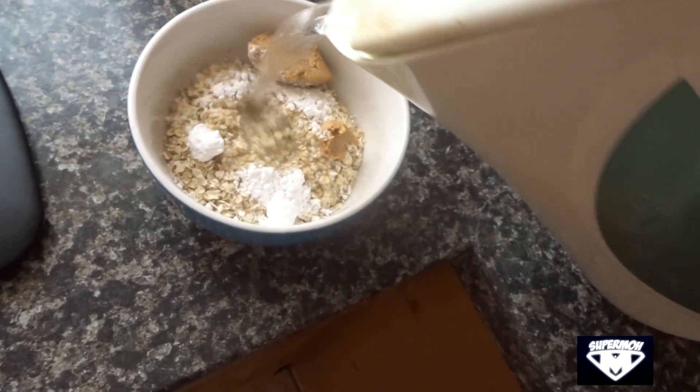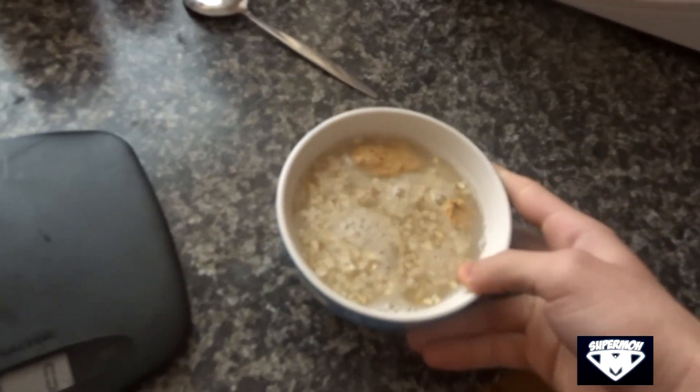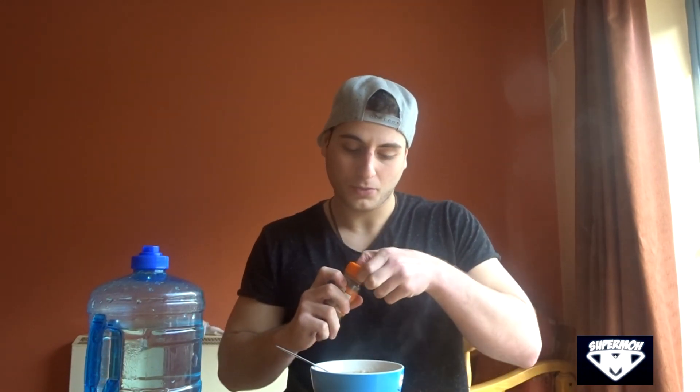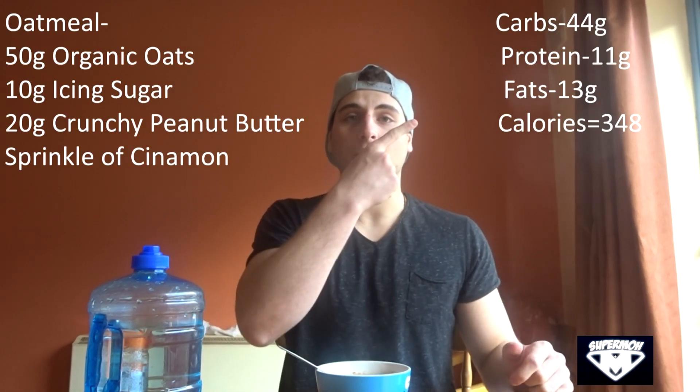When all the ingredients are in together we just add water — the consistency of the oatmeal is up to yourself, whether you like it watery or more dry depends on how much water you put. I'm going to put it in the microwave for about 45 seconds, it just makes the consistency a bit more consistent and mixes it well together. I also add in some cinnamon to the oats just to give it some extra flavor, then you mix it up. The final product looks like this. I'm going to load my calories into MyFitnessPal and put the calories up on the screen.